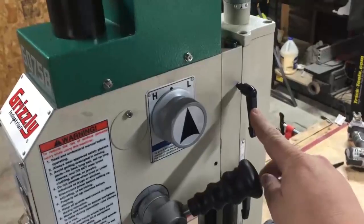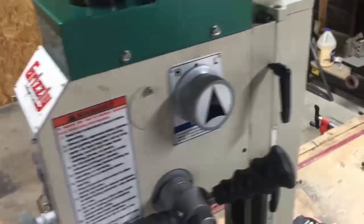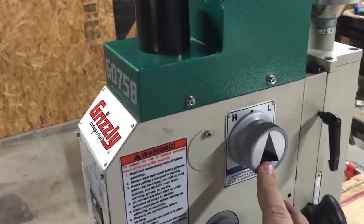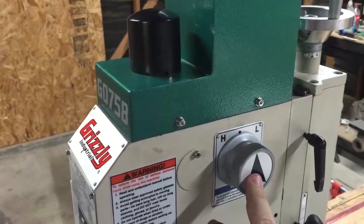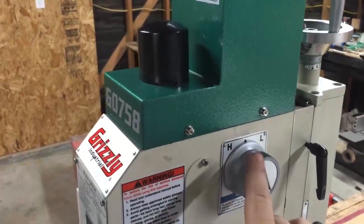You have your Z-axis locks — two of them, one right here and one right here. You have the high and low gearbox knob, which allows you to control low speed and high speed spindle speeds.